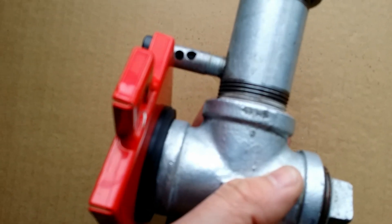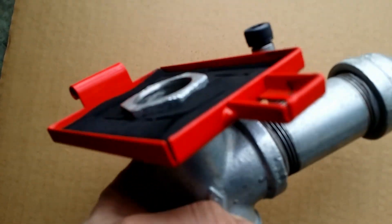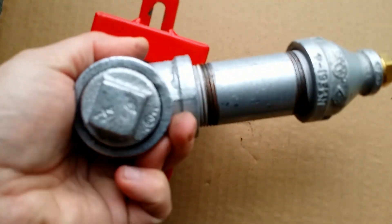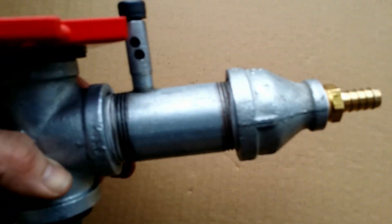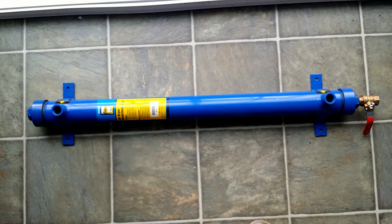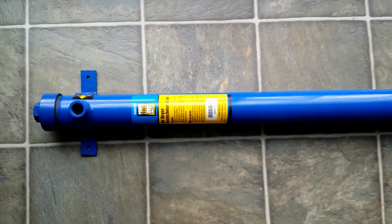That's the way the valve looks when it is assembled. Nothing special really. And this is the improvement that I will add pretty soon.